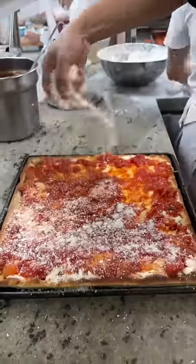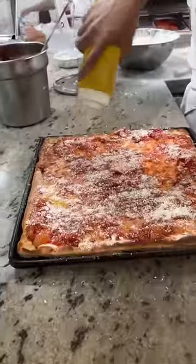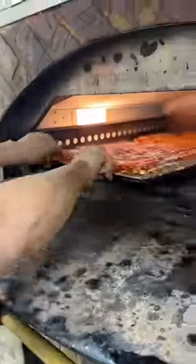A sprinkle of Parmesan cheese, Italian herbs, olive oil, and into the oven once more to look like this.